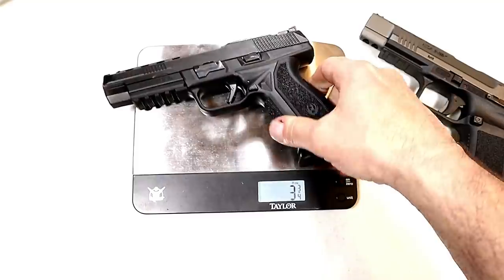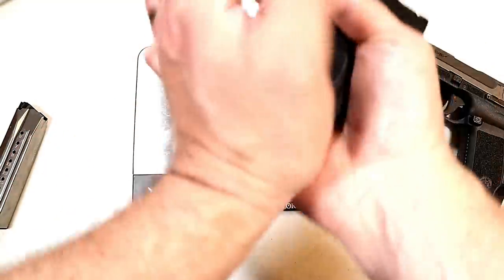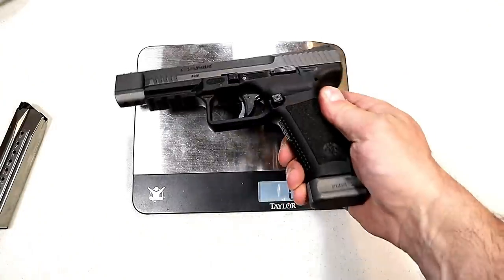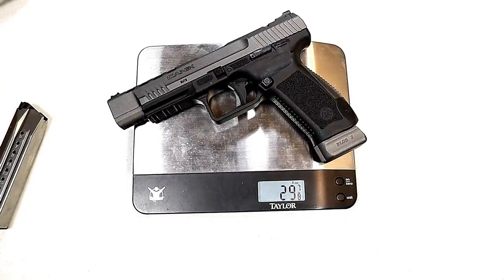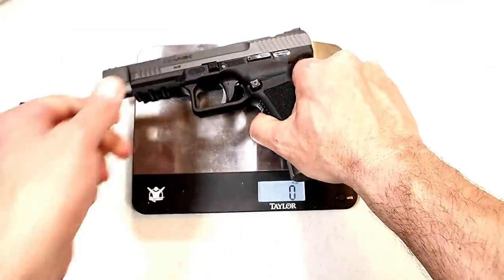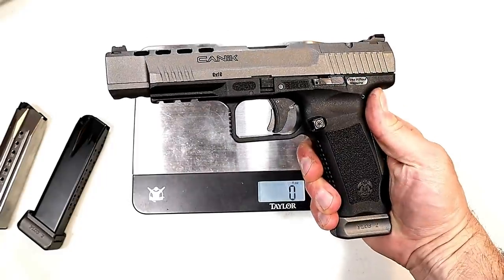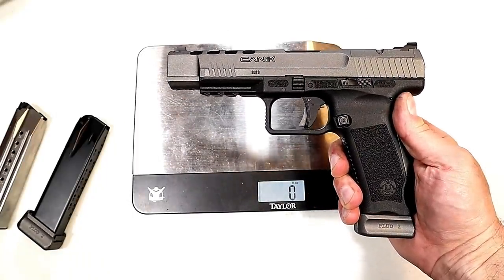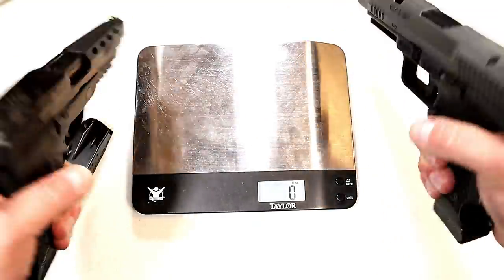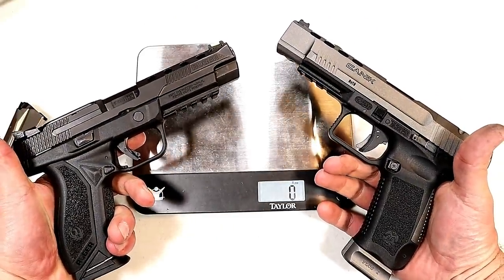Let's get these guns on the scale. Unloaded weight for the American Competition is 34 and a quarter ounces; loaded with a 17-round mag it comes in at 41 and 3/8 ounces. The unloaded TP9 SFX is quite a bit lighter at 29 and 7/8 ounces — approximately 30 ounces. To be fair, I loaded it with 17 rounds not 20, and it comes in at 37 ounces — approximately 4 ounces lighter with the TP9 SFX. For a competition gun I don't think that makes a major difference, but competitors will decide.